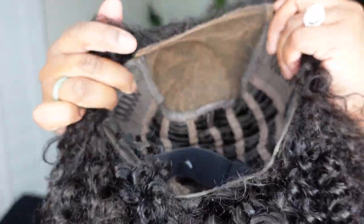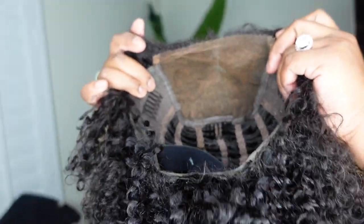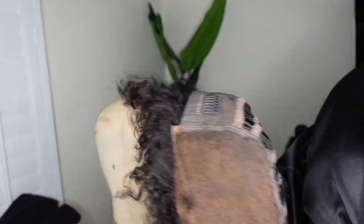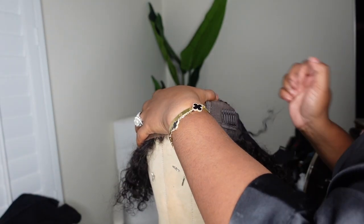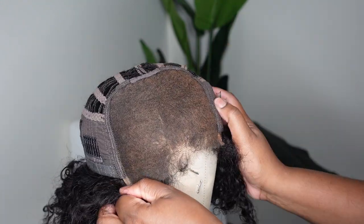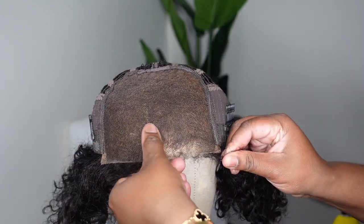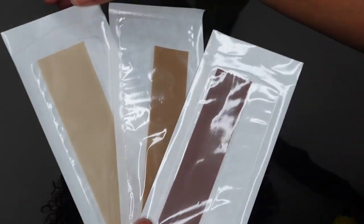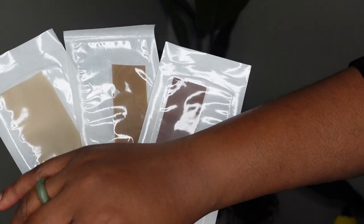This is our beauty here — a five by five pre-cut lace closure wig. We're going for a glueless install and it does include an adjustable elastic band as well as a breathable cap. I'm going to flip it inside out and apply it to a wig head. You can already see this one's going to be beautiful because it's already pre-plucked.